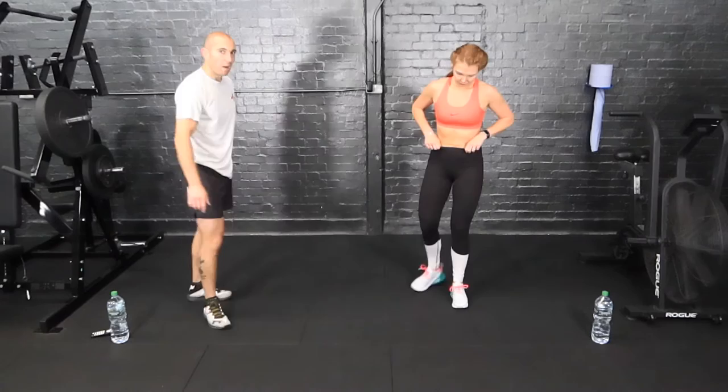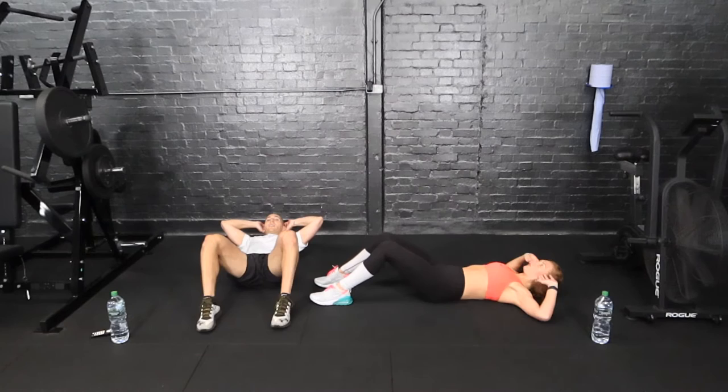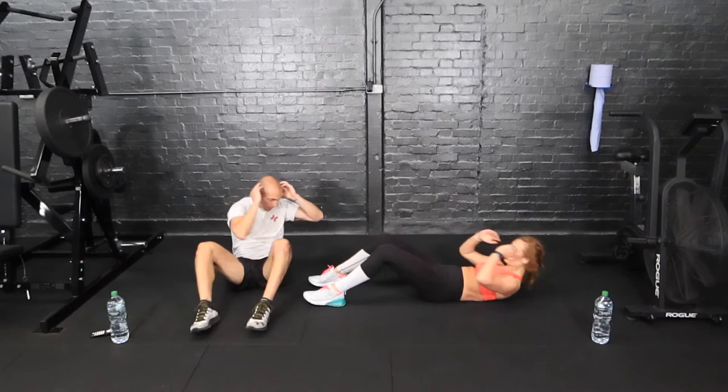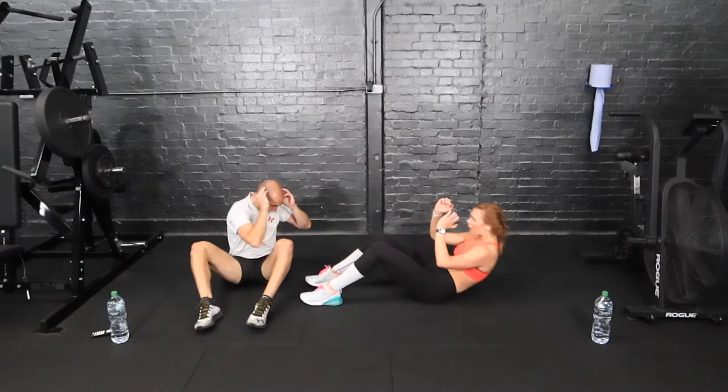Next one: sit-up rotations. So full sit-up — if you can't, crunches is fine. Sit up and rotate. We're changing sides that we're coming up and rotating each rep. Elbow to knee. Coming up to halfway already.